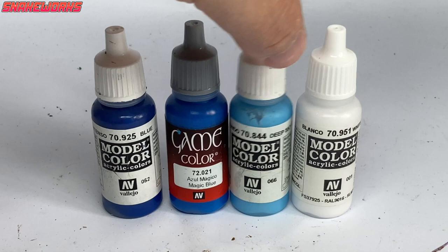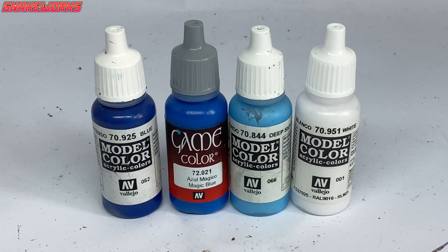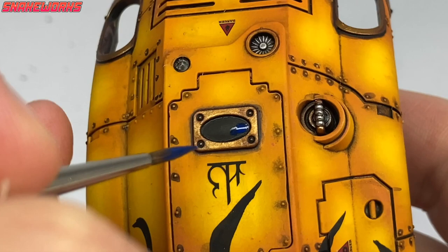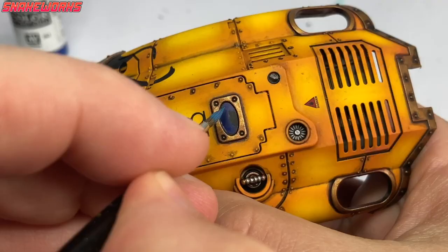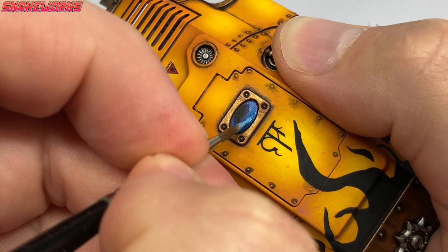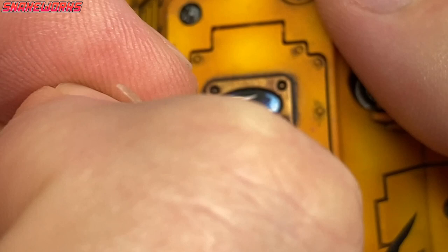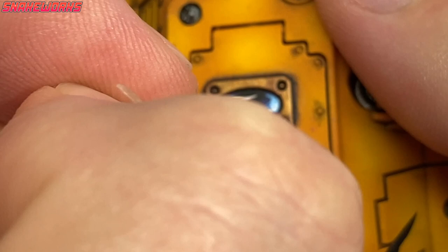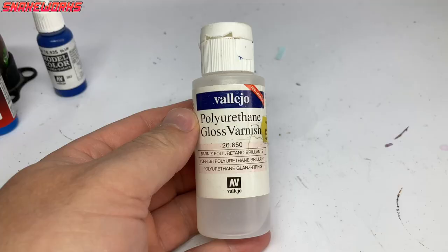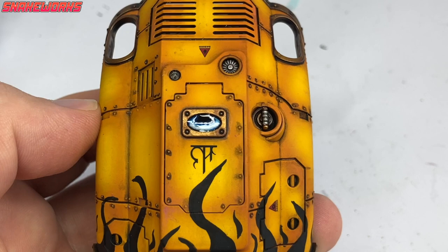I then assemble a team of blues for painting the window: Vallejo Model Colour Blue, Vallejo Game Colour Magic Blue, Vallejo Model Colour Deep Sky Blue, and Vallejo Model Colour White - basically just dark to light blues and then a white. Starting with blue, I paint around three quarters of the canopy. Then with the Magic Blue I paint inside the previous blue layer. I then repeat that again with the Deep Sky Blue, making the brighter area smaller every time. Then finally with the white, I apply a little highlight line and a couple of dots in the black part to simulate reflections.